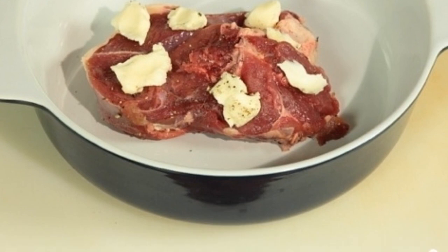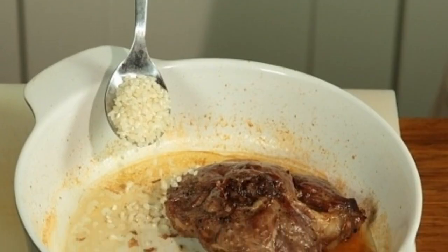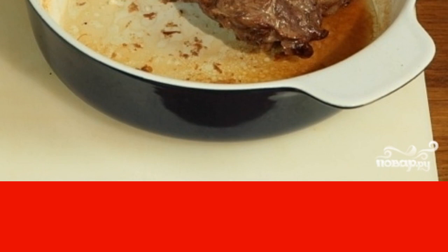Put a couple of pieces of butter on the lamb and send it to the oven preheated to 170 degrees. Bake for 40 minutes, and during the cooking of the meat, from time to time pour it with the released fat. After 40 minutes, take the meat out of the oven, add the rice, and set it aside.